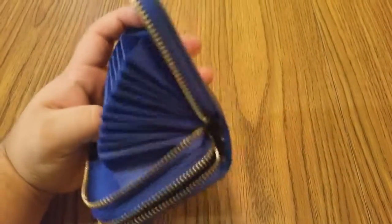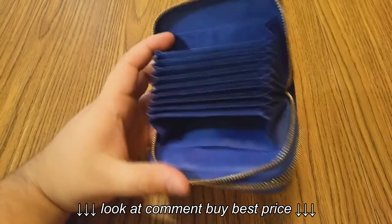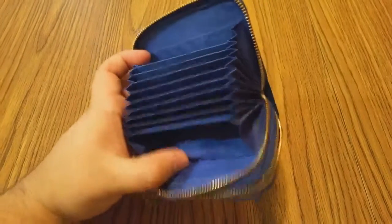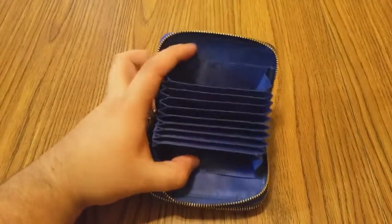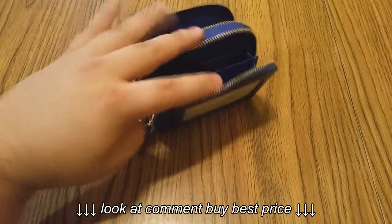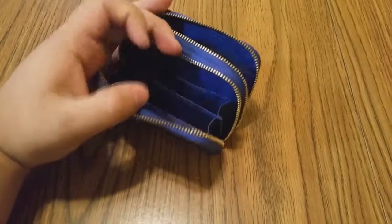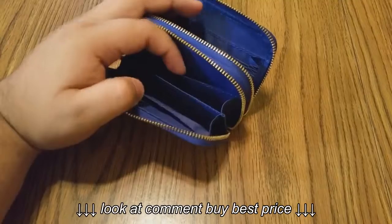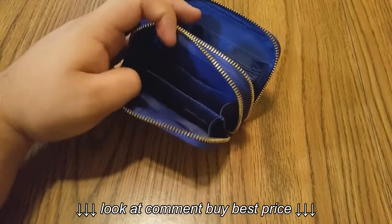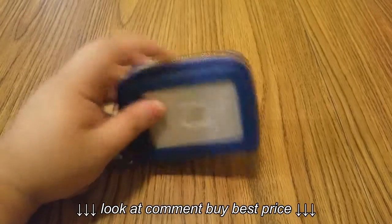It's called an accordion wallet for a good reason — you can fit at least 12, maybe 15 credit cards in here. It has slots where you can put receipts, and two slots on one side plus four more slots on the other compartment. You could probably put change in one and cash in another.